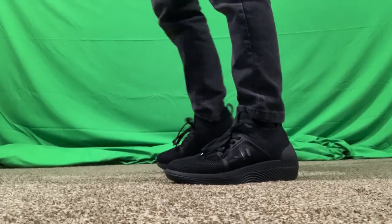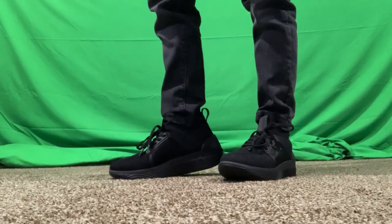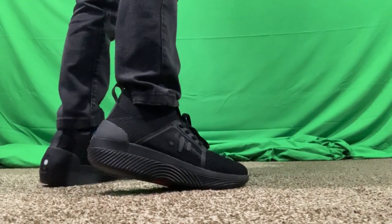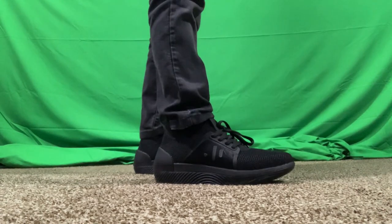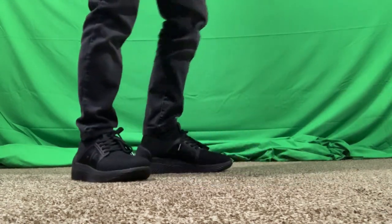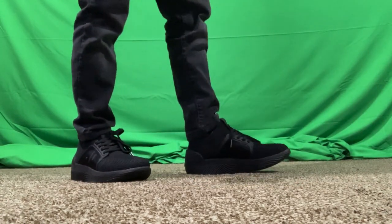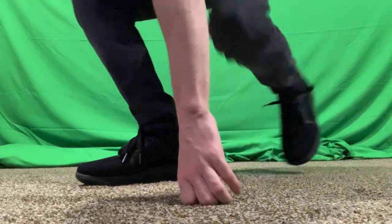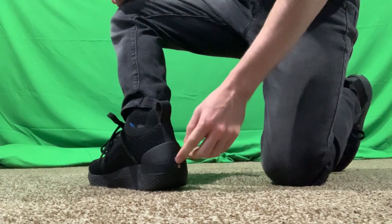Let's go ahead and toss these on. Look at that — they look pretty good. I love the style of these. The triple black looks really good and they feel really good. They also feel a little bit different, a little odd. Whenever you first try them on, you'll notice whenever you step you feel a little bit of vibration in the bottom of your feet — that's where all the mechanics are in the bottom of the shoe. It feels a little odd, but you get used to it very, very quick.